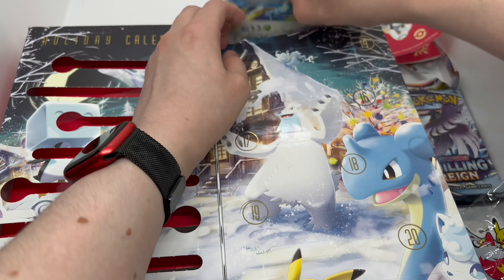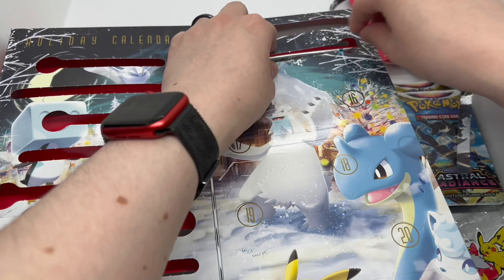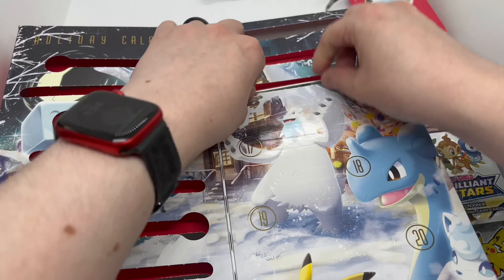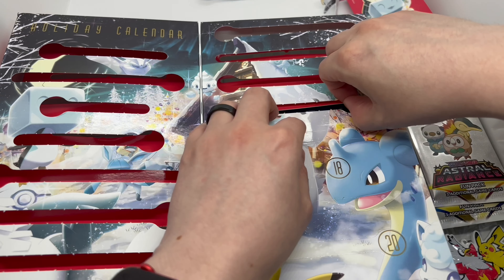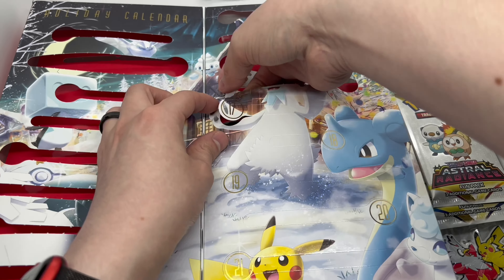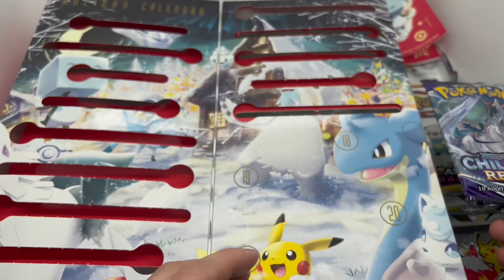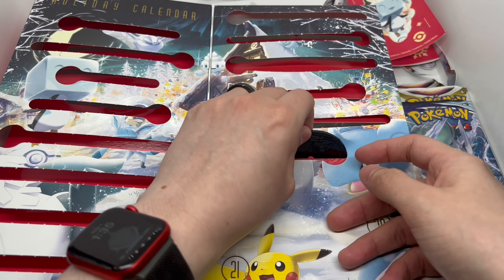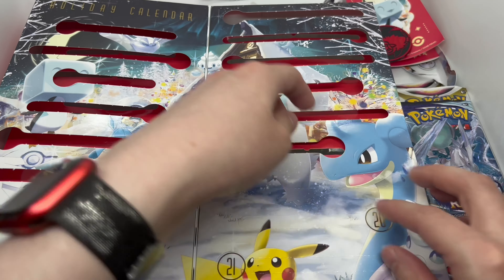Alright, number thirteen — we have an Astral Radiance pack. Number fourteen — we have Brilliant Stars fun pack. Number fifteen — Astral Radiance fun pack. Number sixteen — another card, try not to damage it. Oh look at that, Lapras! Number seventeen — we have Chilling Reign. Number eighteen — brilliant stars, and what is this? Another coin. Yep, another coin. We got a blue and a red coin.